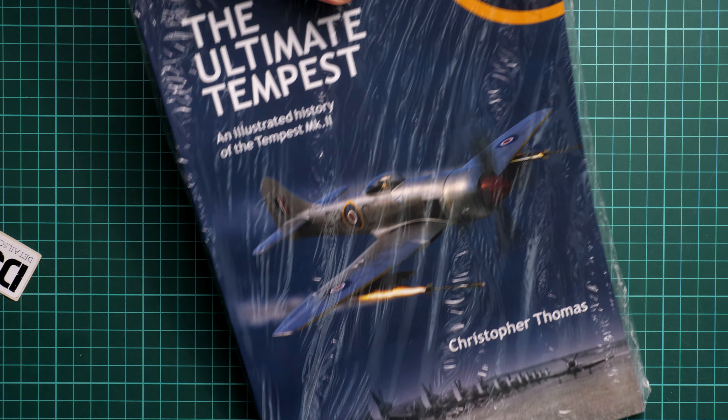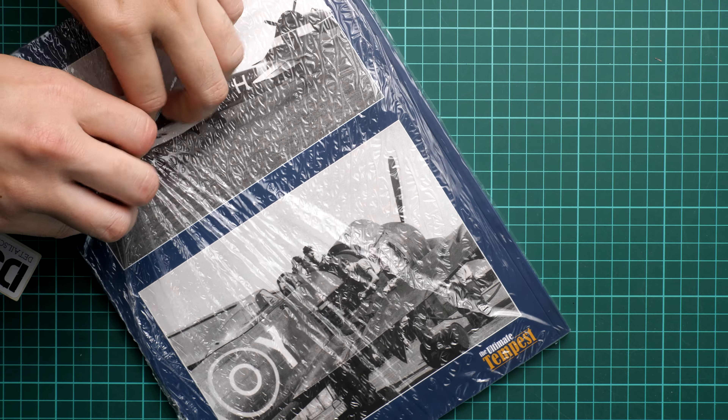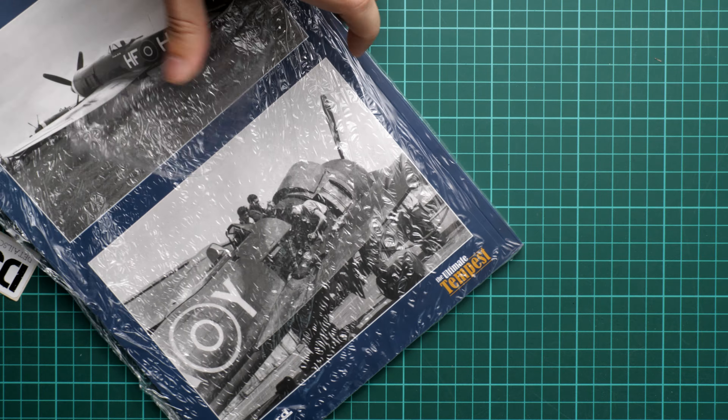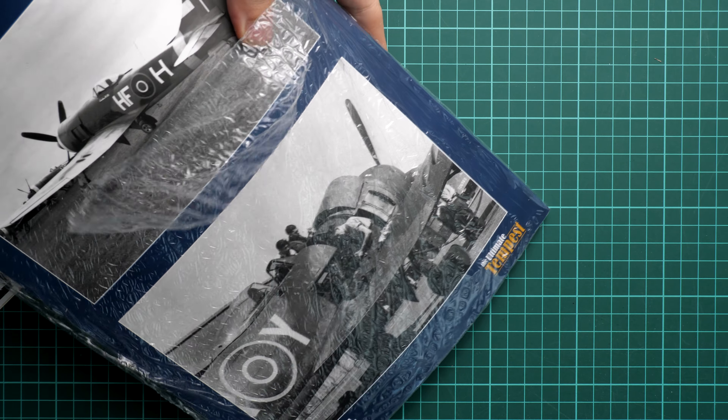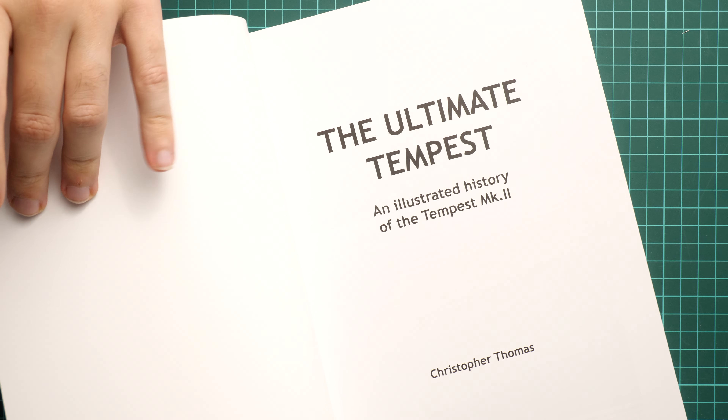Now we can move to the big, heavy bonus of this kit — the book. It comes in a plastic wrap, and after tearing it open we can see it is a soft-cover publication.